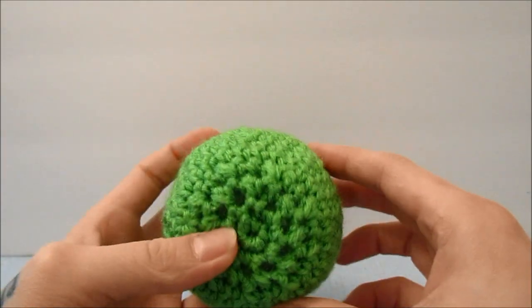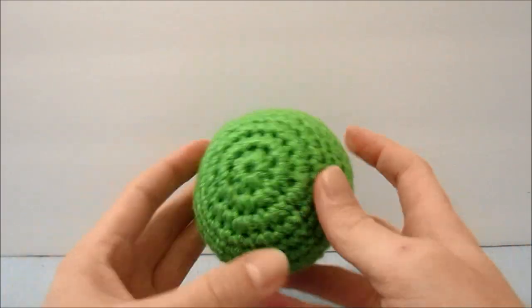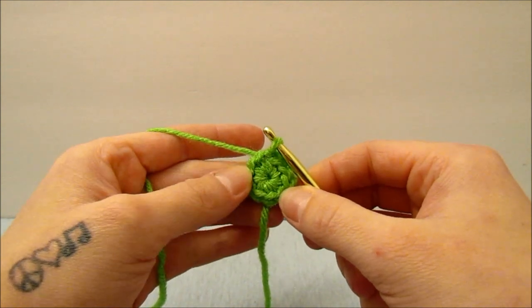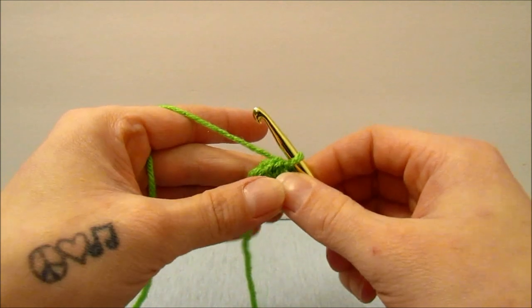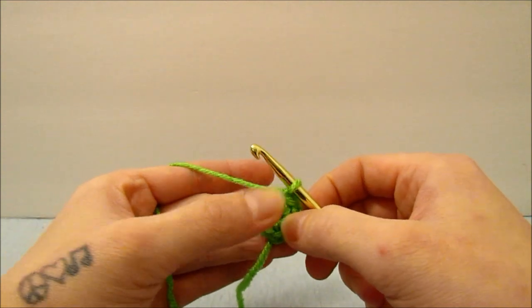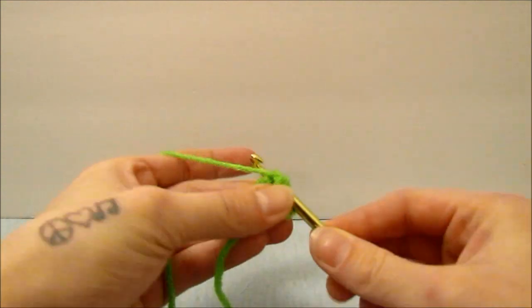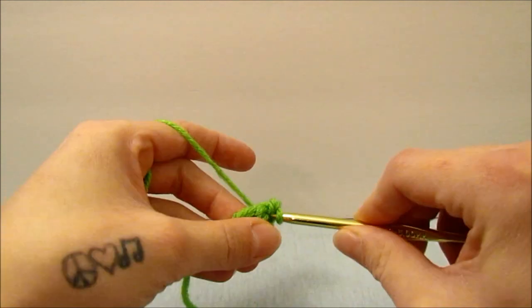There is the ball portion of our lettuce. Now we are going to make the leaves. For the leaves, we are going to do about half of the circle that we just made and then finish it off a little differently. I started off with a magic ring and put 9 single crochets into it. Then chain 1 and put 2 single crochets into each stitch all the way around.